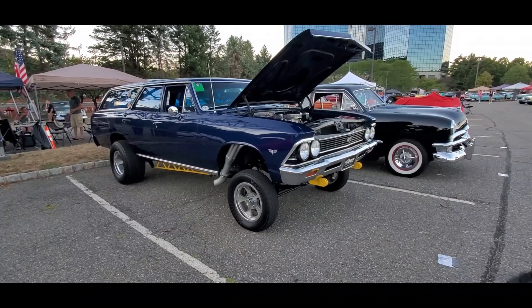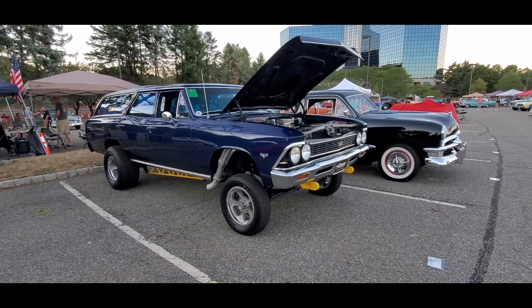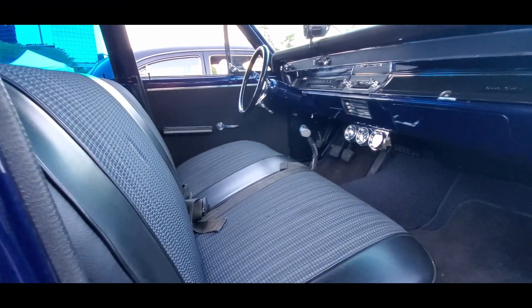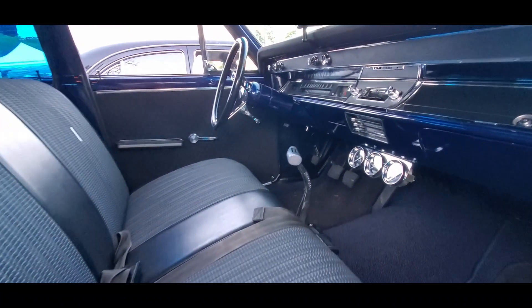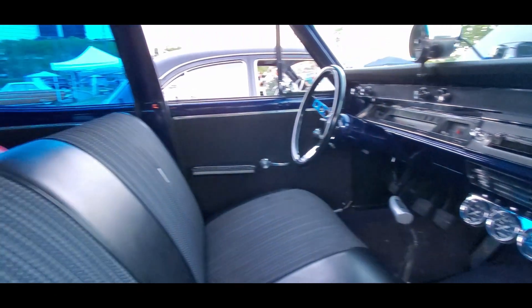I've seen you before, but that's the first time under the hood. Look at that. I love it. Wow, that is great.